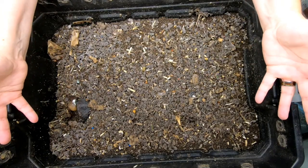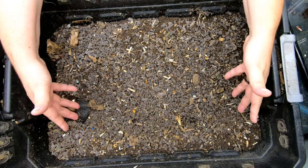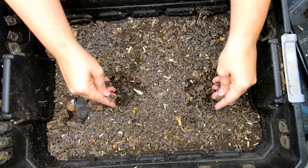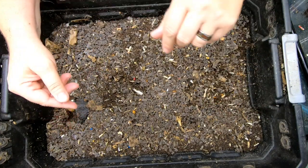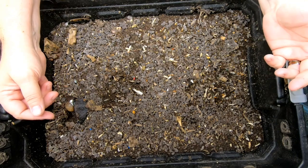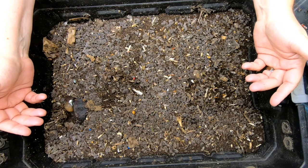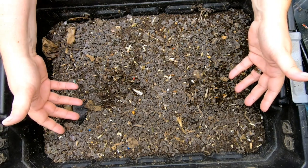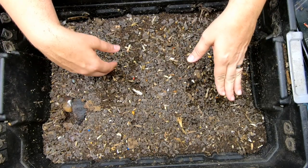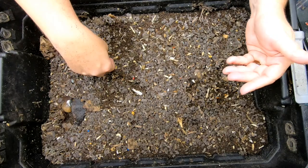Hey guys, it's Anne. Welcome to the channel. If you're new here, this channel is all about vermicomposting, vermiculture, worms, and what you can do with the castings once you create them. My personal goal is to keep things out of the landfill, so I feed them pretty much the leftovers of anything that I eat. I've started to veer off into meat and eggs, but not a lot. Most of the time, vegetables and fruit.